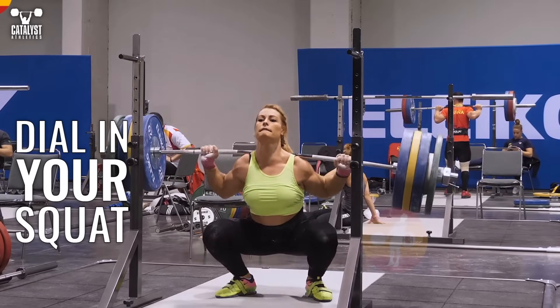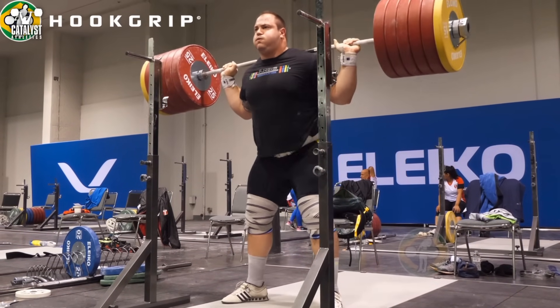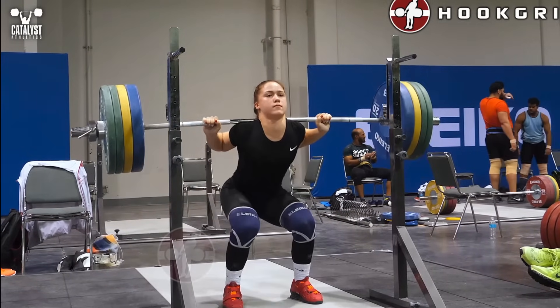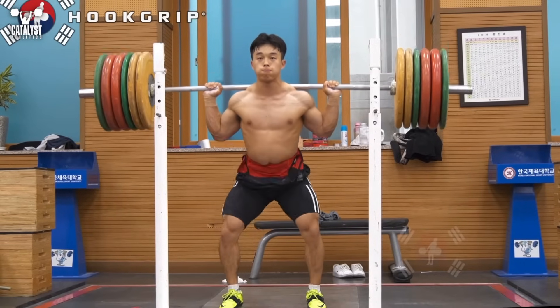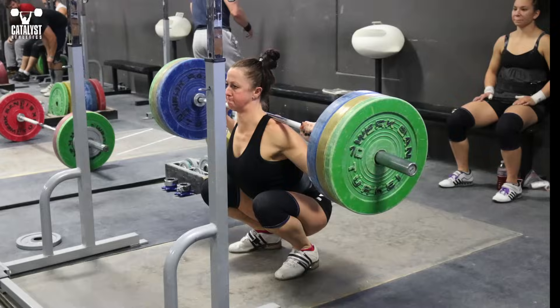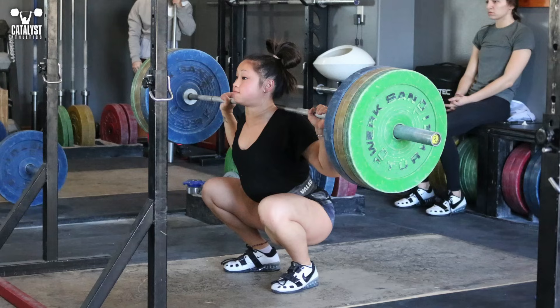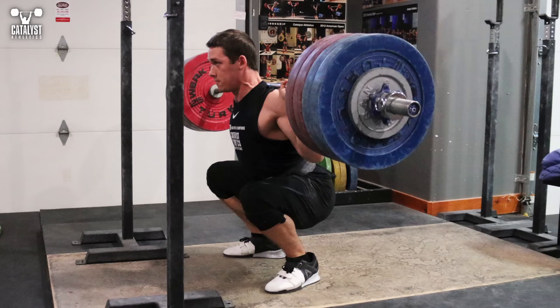Let's get your squat sorted out. Bear in mind that we're talking specifically about an Olympic squat here. Some of the details on depth, bottom position, and stance will vary for other types of squats and applications. The following points are principles that apply to everyone, but there will be variation in the exact positions among weightlifters due to factors like proportions, hip anatomy, and mobility.